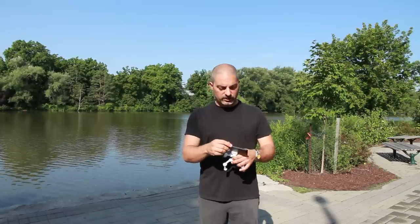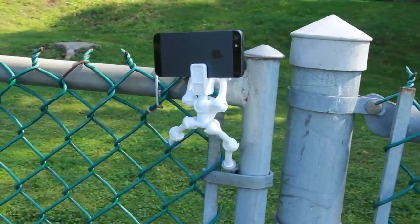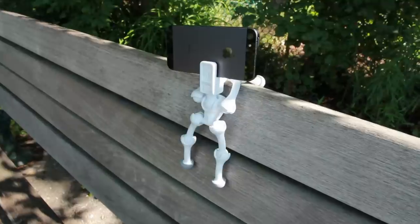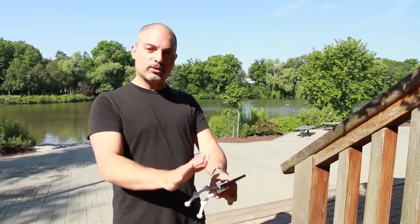All you got to do is once you put the phone right into the clamp, you tighten it up, set up your quadrupod, and take your picture. Now the quadrupod you can mount it anywhere you like — you can mount it to a branch, you can mount it to a light fixture, you can even get those funky artistic shots when you put it on the ground and get those really weird angles.